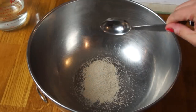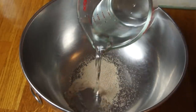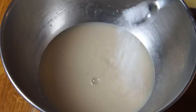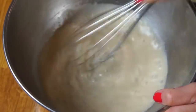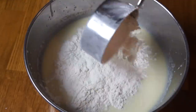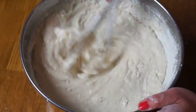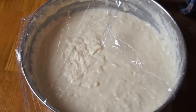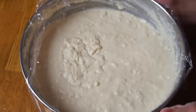First, you combine the yeast and water in a large bowl and let that bubble up. To that, we're going to add our melted butter, our milk, salt, and sugar, and whip that up really well. Next, we're going to add our flour until it makes a thick and really kind of shaggy dough. At this point, we're going to cover it with plastic and let it sit on the counter overnight.